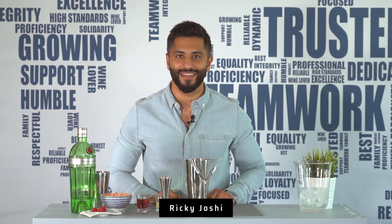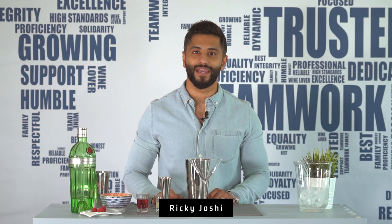Hi guys, Ricky Joshi here from IDS in Dubai and today I'll be making the Clover Club cocktail.